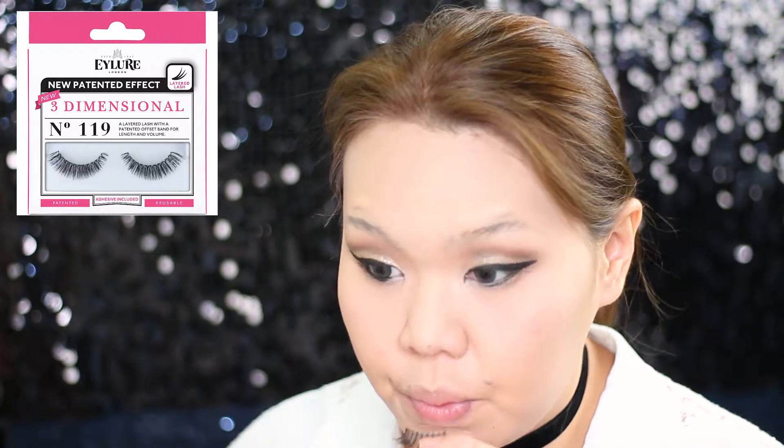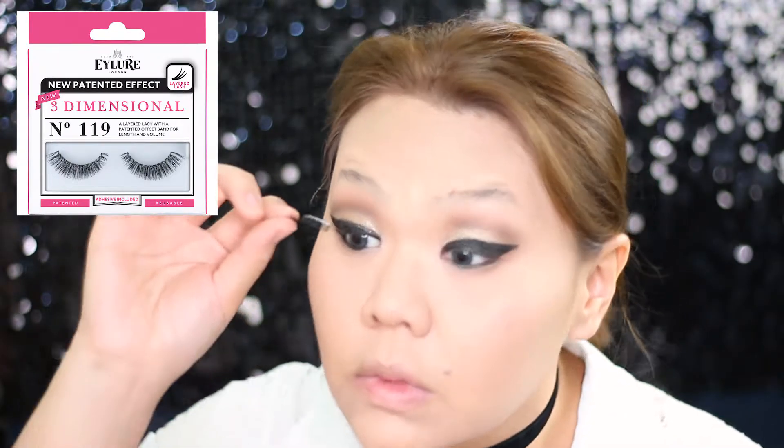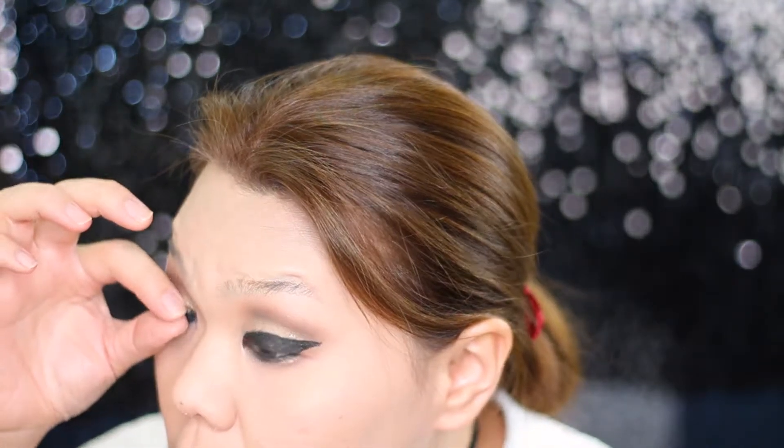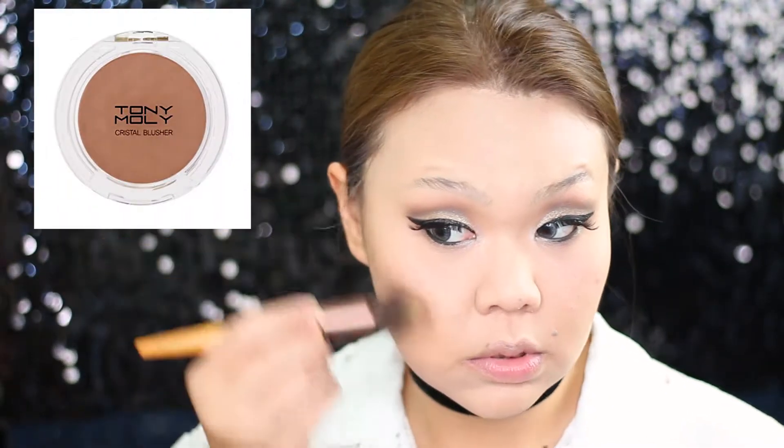I'm using Eyeloo lashes today. I don't actually wear lashes in my everyday makeup so I'm not exactly sure how this product compares to other brands. I know that Eyeloo makes a lot of types of lashes — these ones in particular are said to give dimension.